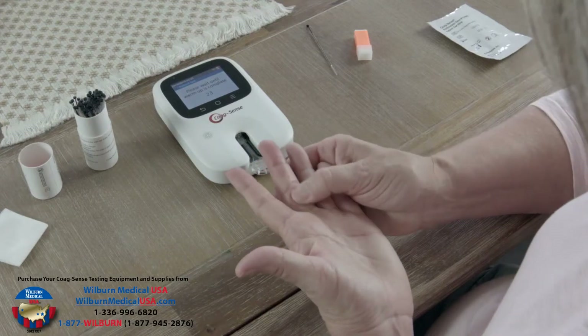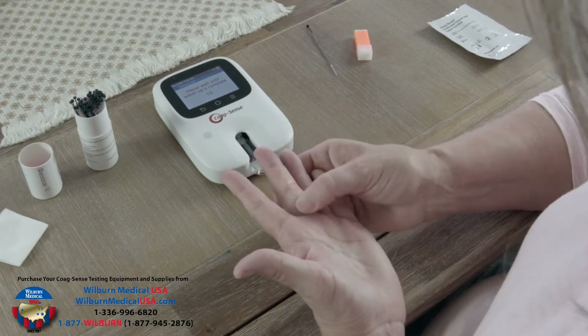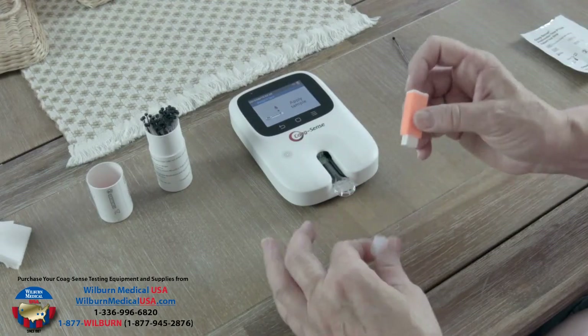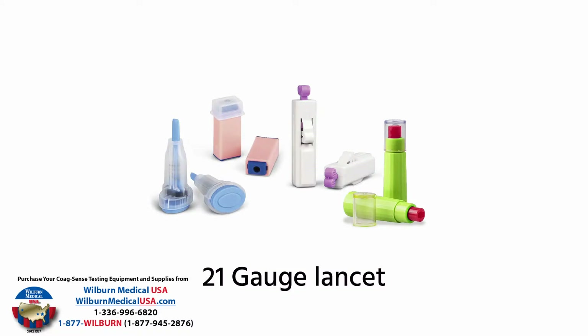Hold your hand below your heart and massage the middle finger from the palm of your hand towards the last joint of the finger. After 'apply sample' is displayed on the meter, press down hard on the finger with your lancet and lance your finger according to the instructions provided by your lancet manufacturer. 21 gauge lancets are required for proper blood flow. Do not use smaller diabetes lancets.